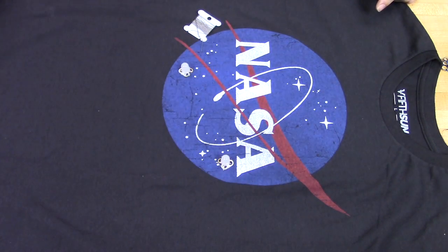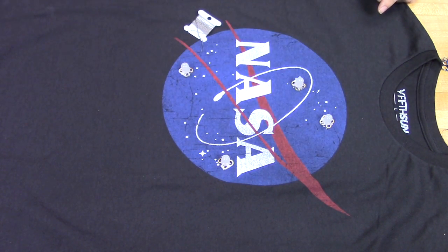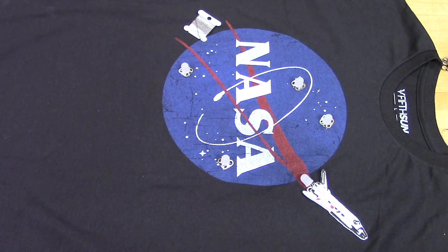We like to start things out by laying all of our parts on our NASA shirt. This just gives an idea of where things will go and you can totally feel free to move things around as you want. We're going to use one LED for the exhaust of our space shuttle as well as four LEDs that will blink and fade on and off.